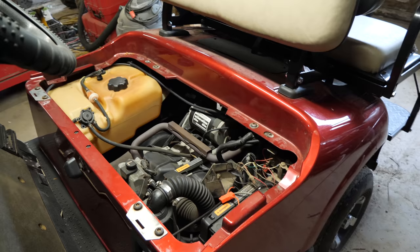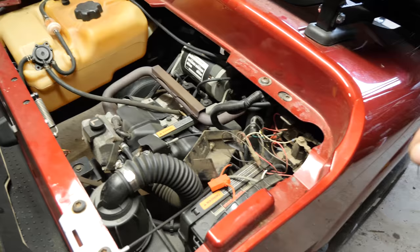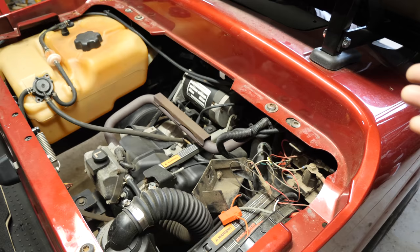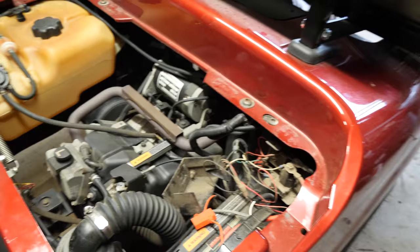Just full disclosure — 100% honesty here — as far as these EZGOs go, these newer ones, I haven't really had any opportunity or any reason to dive into the electrical system and trace out the wire harness to figure out what goes where and what does what. So this is going to be a little bit of a learning curve for myself, and probably for you too if you haven't done this either. It'll be a great trip to take together. We'll see what's going on.